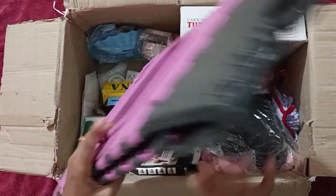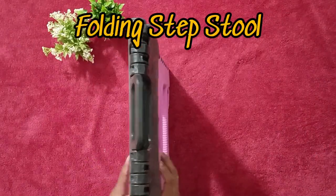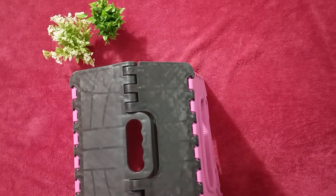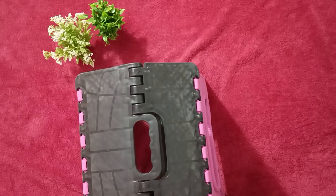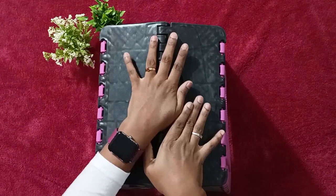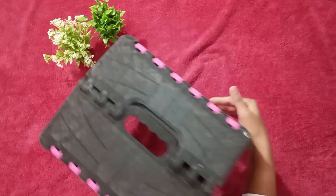This one is heavy. Let's check the quality. While opening it, some parts broke here and there. The gauge is okay, but I feel this one is not used very often. Let's remove it.